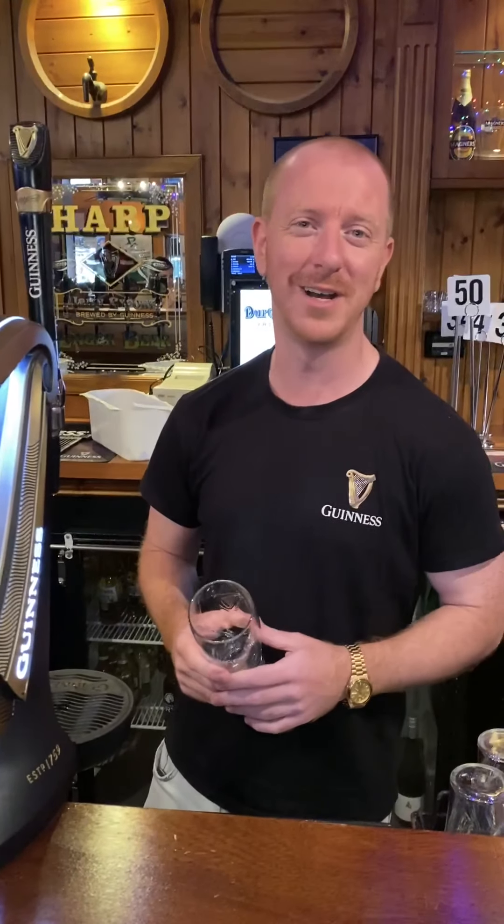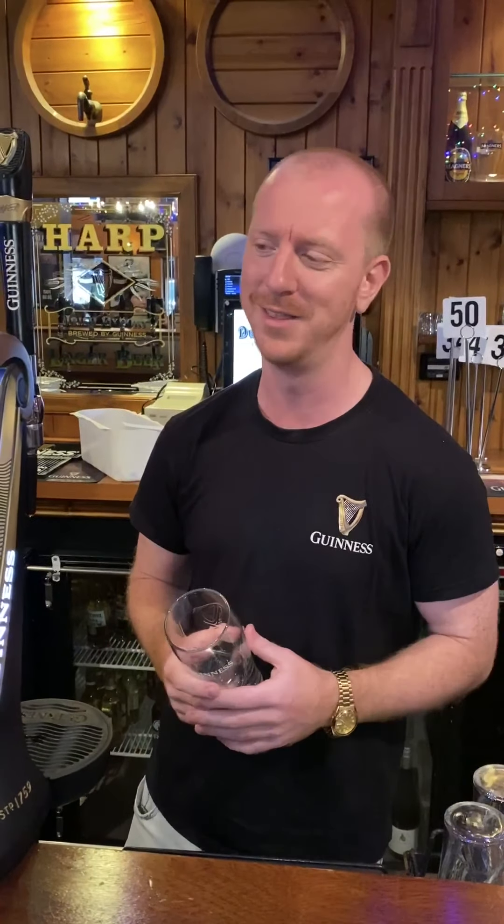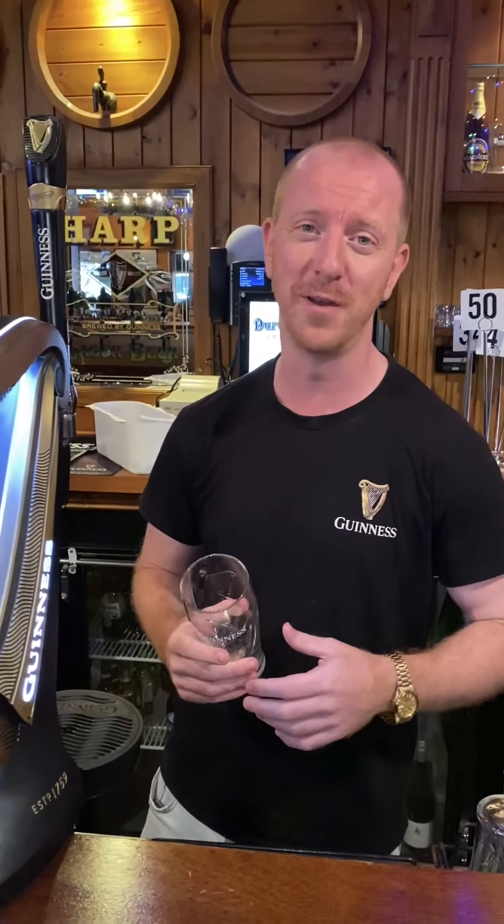How's it going? This is Guinness Global Brand Ambassador Donald Marnell. Today I am at Dirty Nelly's in beautiful Perth in WA. I'm going to be showing you how to pour the perfect pint of Guinness Draft, because every season is perfect for a Guinness.